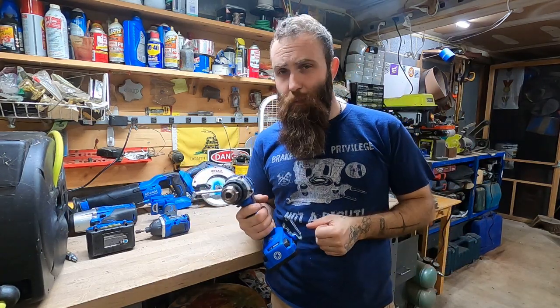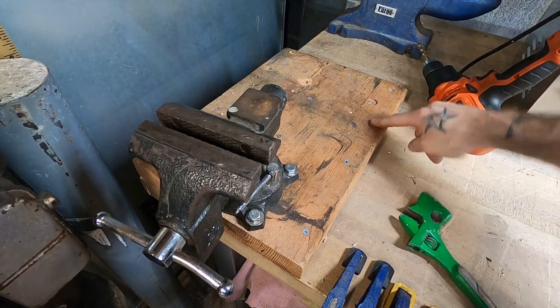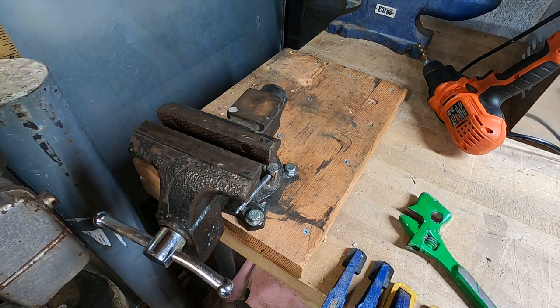The issue is intermittent. Sometimes it won't happen for two weeks, then sometimes it'll happen literally all day long. Yesterday I was installing a spare vise on my new bench, and between each screw I had to pull the battery off and let it sit for five seconds. It was infuriating. That's why I'm doing this today — I've been ignoring it long enough.